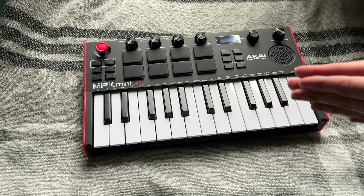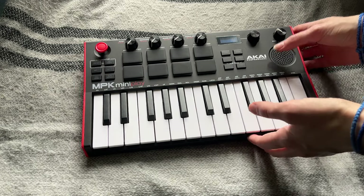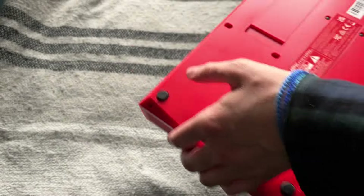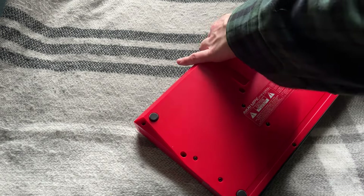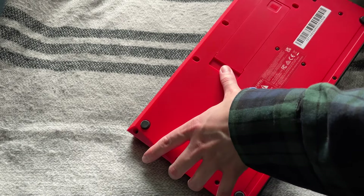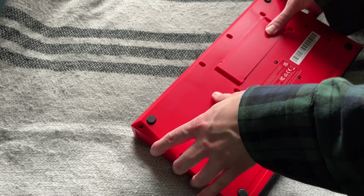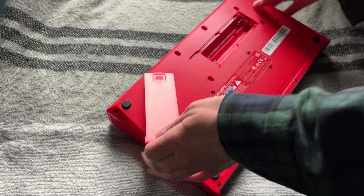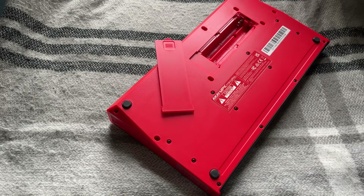Challenge number one: turn it on. Wait, it probably needs batteries. It has — you can plug it in, which is probably what that cable was for, but I'm lazy and not close to a plug right now. So I want to... There we go. Batteries not included. That's okay, I have just the thing.